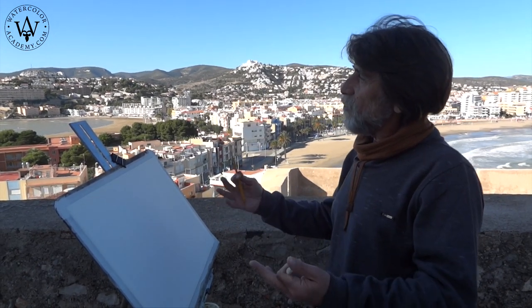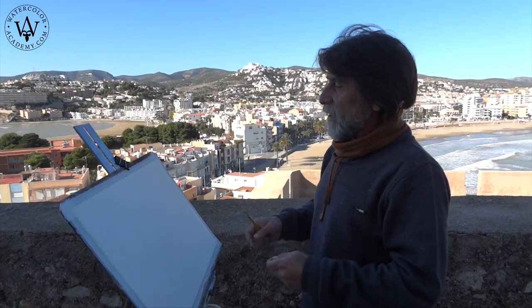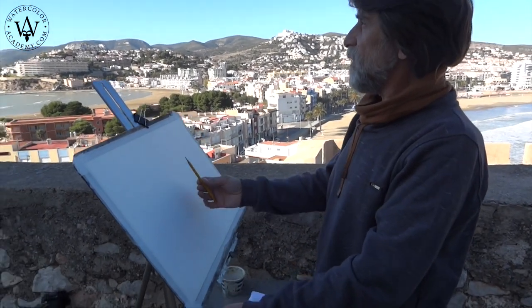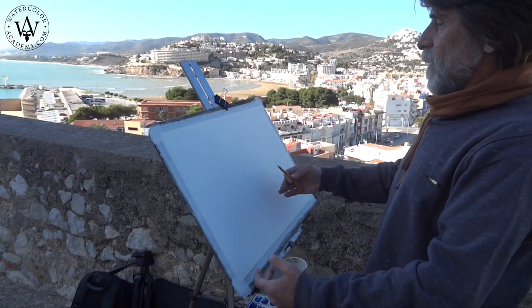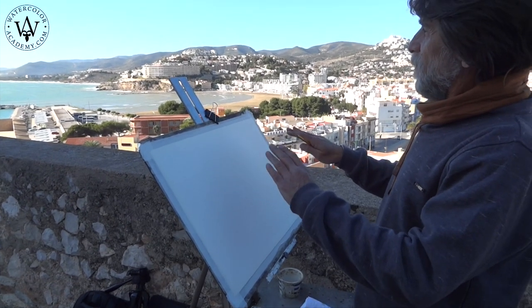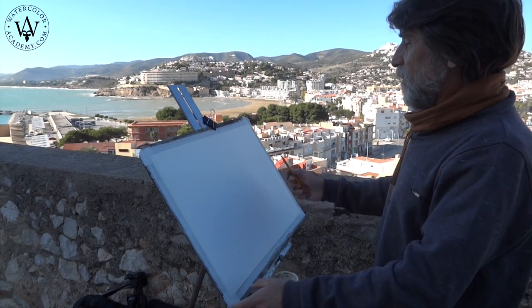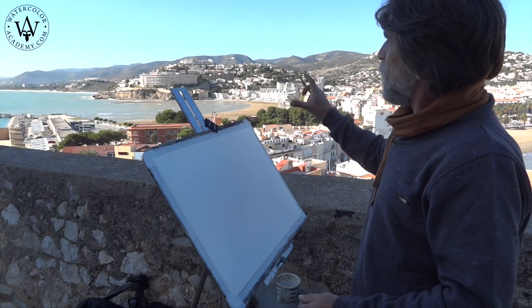The morning sky is clear and cloudless, and the sun is in front of me. As we are looking down on the town from above, it compositionally makes sense to place the horizon of this artwork in the top half. When painting outdoors, it is important to find a place in shadow without direct sunlight, otherwise the bright light will make it hard to see real colors of paints.